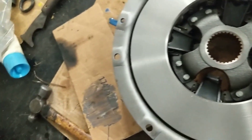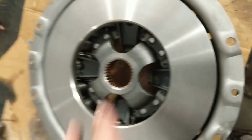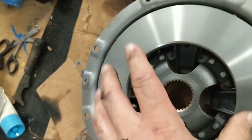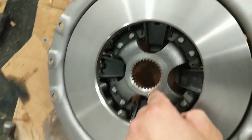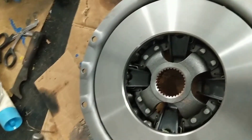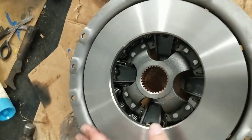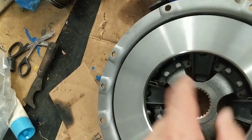This copper anti-seize — that'll make sure that the disc slides good, the PTO slides good on here and doesn't bind up. With cars too, if you get a hard one-to-two shift or three-to-four, or hard shifting in general between gears, that disc is actually binding on the input shaft of the transmission.